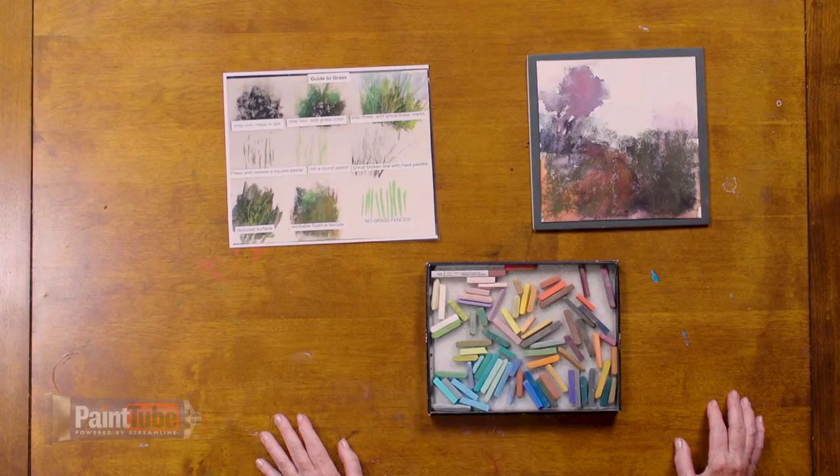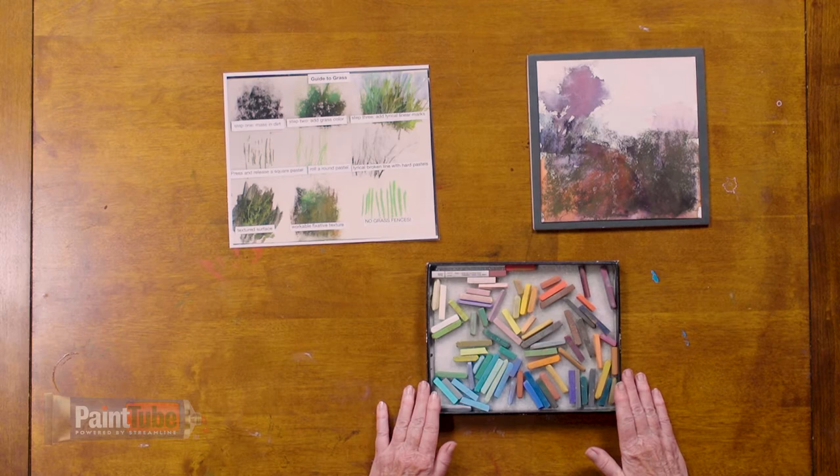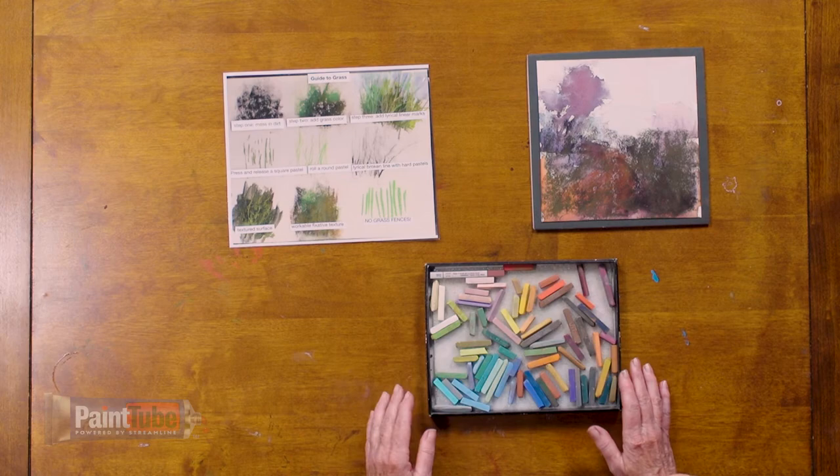You need to get a grass box. That's right, a grass box. What is a grass box and how do you use it? It's just this — you get an extra box and fill it with some hard pastels. Any hard pastel brand will do. These just happen to be a mix of a new pastel brand, but any harder pastel will work.